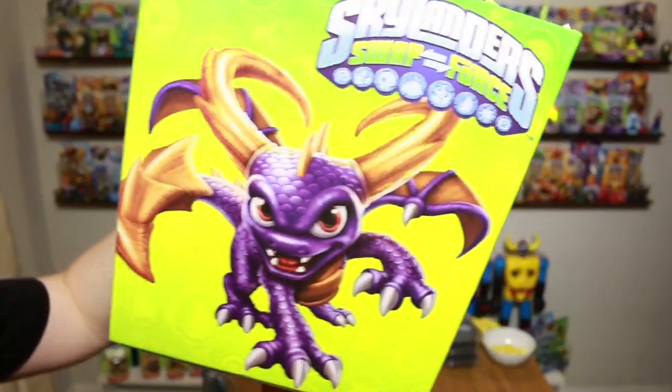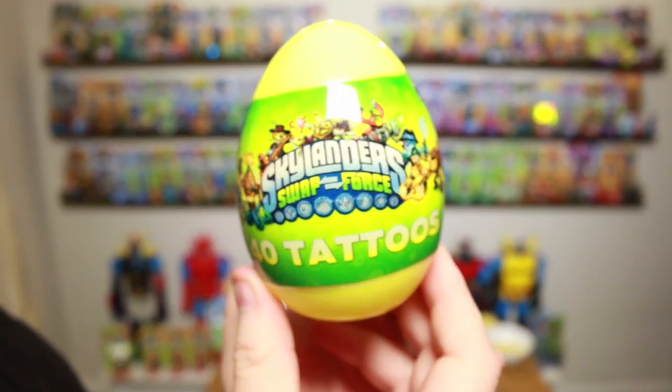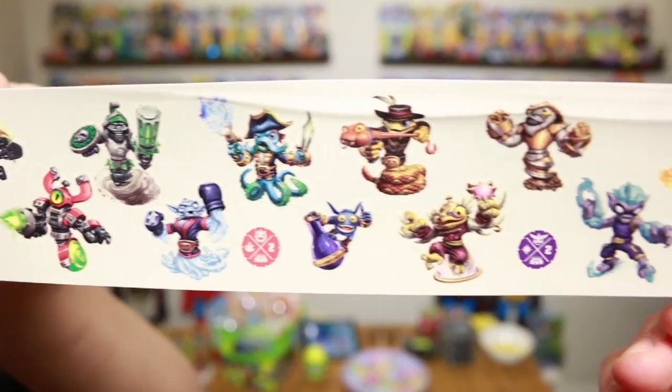Before we get to Wrecking Ball's fruit face, it's Easter weekend, and I want to show off some of the Easter Skylanders goodies. I got this at Target — it's a Skylanders Easter bucket with four characters on each side: Stink Bomb, Spyro, Wash Buckler, and Eruptor on the back. And then as a special treat inside, we got the Skylanders Swap Force tattoos — 40 tattoos in the eggs. Olivia was trying to get me to put some on before the show, but I had to nix that idea.